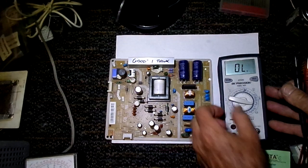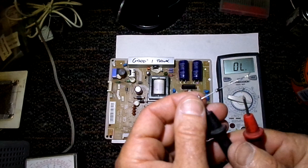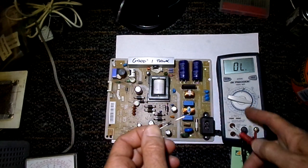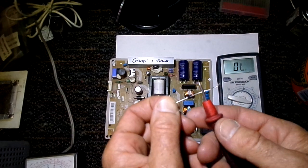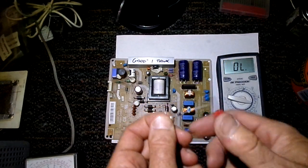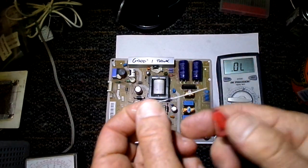One of the problems you'll have when using the resistance scale of your multimeter is it doesn't provide a high enough voltage across the diode to get any kind of reading at all. For example, here I'm on the resistance scale and I measure across this diode and I don't get anything at all. So one of the advantages of the diode check function is it puts a voltage across the diode.